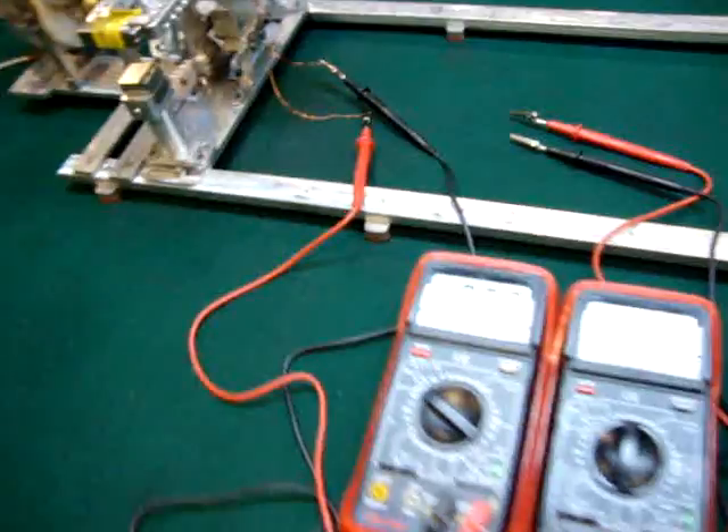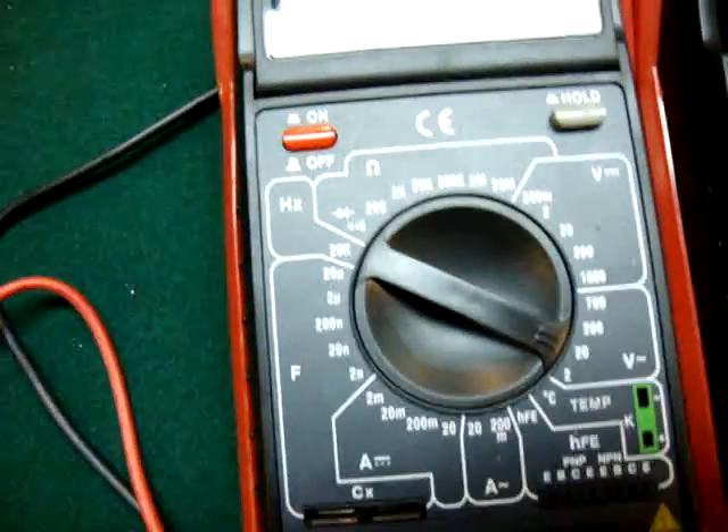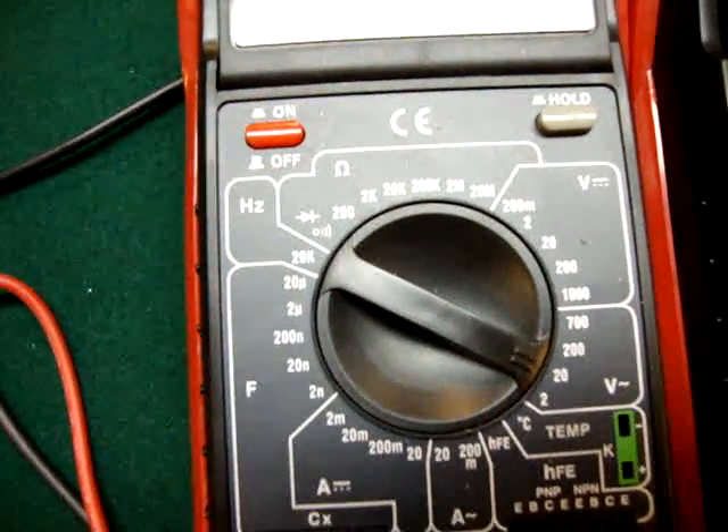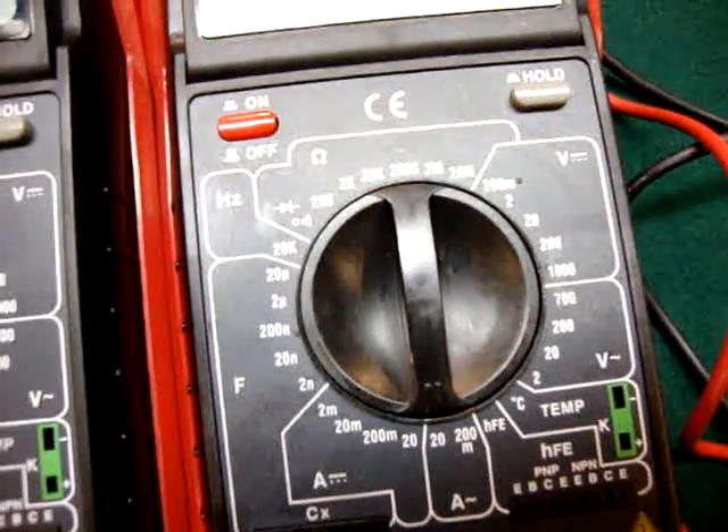That's what I'm going to start talking about — watts and volts. Here are some of these dials. I got this one set right there for voltage and this one's set for amperage.